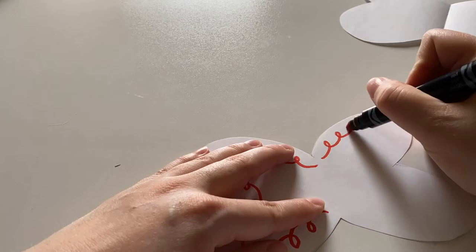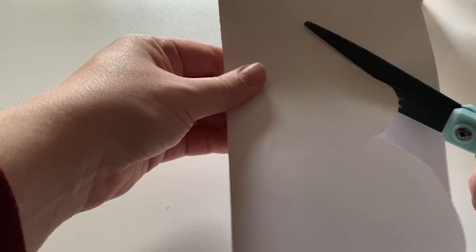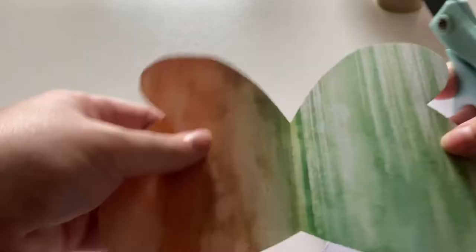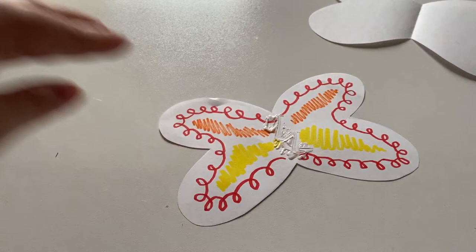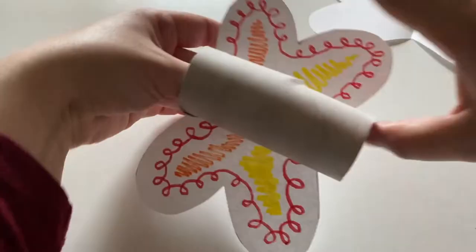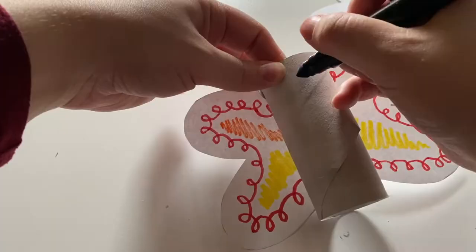Now is a good time to decorate your wings. You can use crayons, colored pencils, or markers. You can also use decorative paper or stickers. Once you have made the wings the way you like, attach the toilet paper tube with some glue. After the glue has dried, go ahead and add a face to your moth.